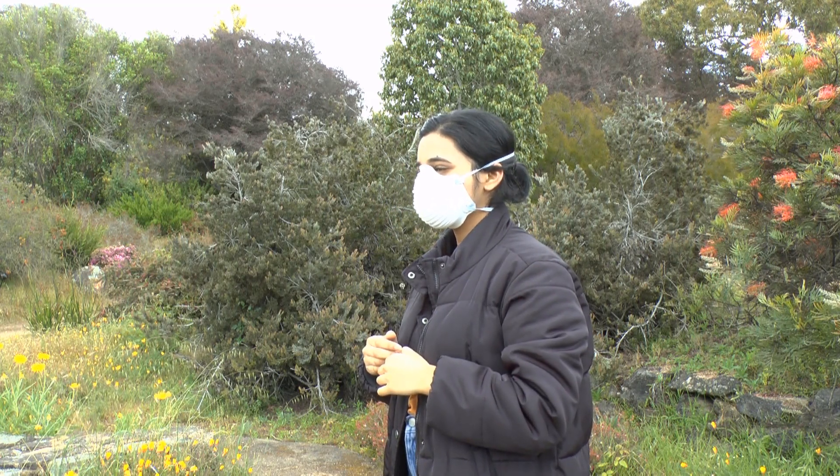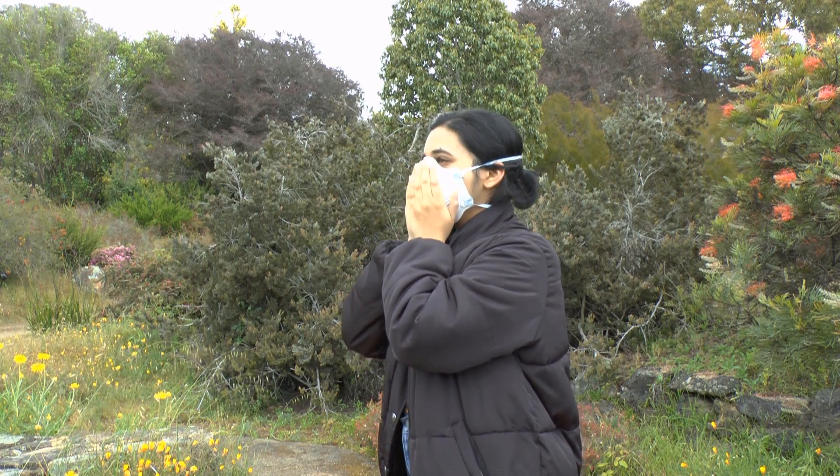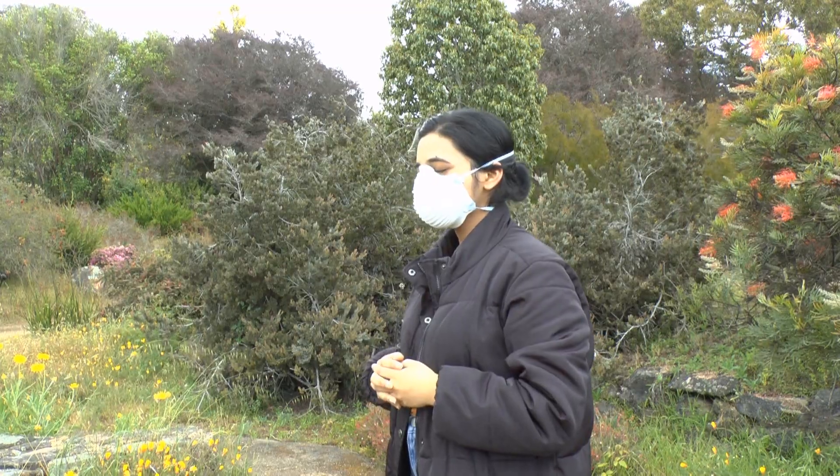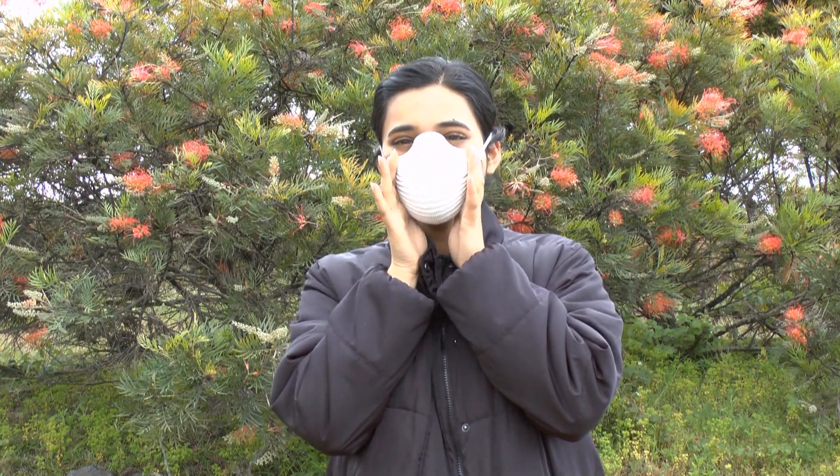Test the fit by placing your hands over the surface of the respirator and take a quick breath. If there is air movement between the edges of your respirator and your face, then the respirator is not fit properly and should be adjusted and tested again.